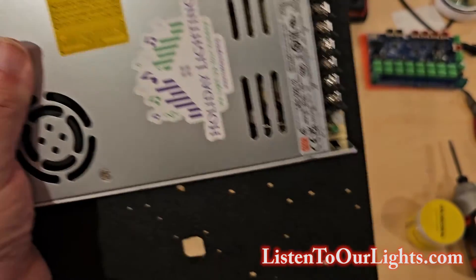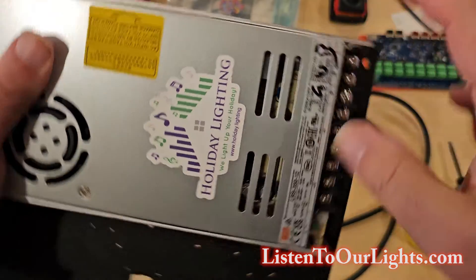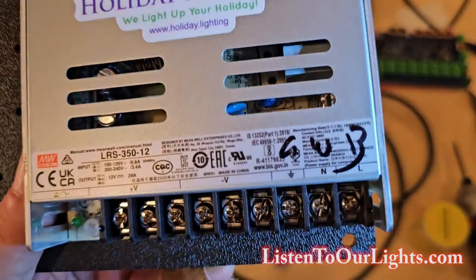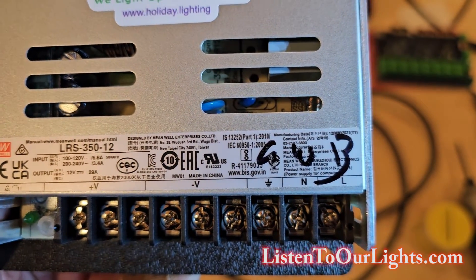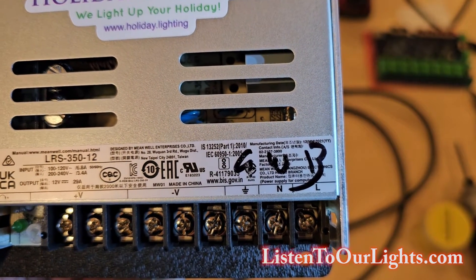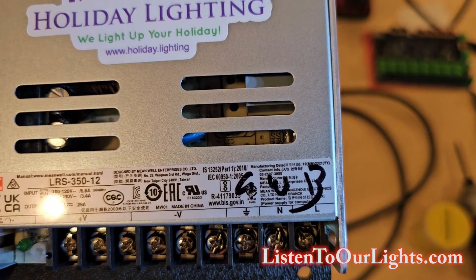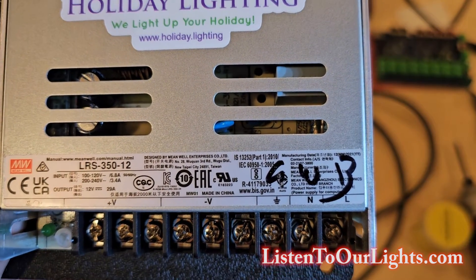We're going to wire up the power supply. Now, it's important to do this right because this is an AC connection. So to make sure, I label them. On the right side you can see: L for line, N for neutral, and then that little arrow symbol for ground. I'm not an electrician by trade, so I mark them green, white, black — so I know what color wires to match up using standard US coloring.